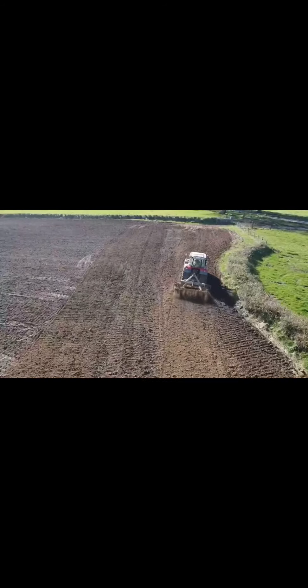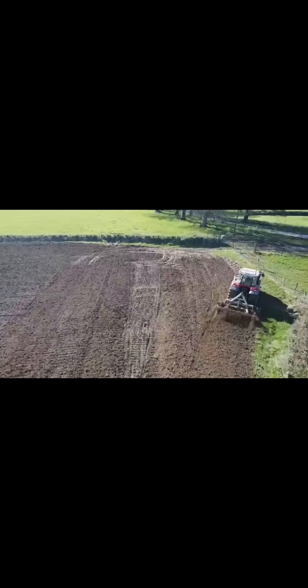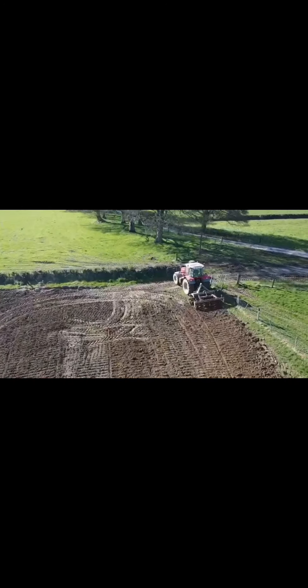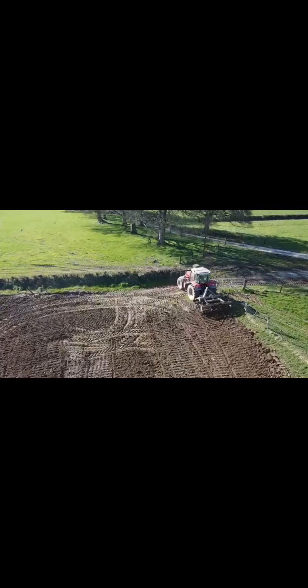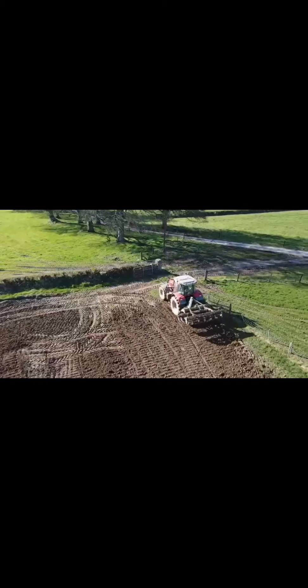When the clods are broken into smaller pieces it increases the surface area and allows the soil to dry out more. The drier the soil, the easier it is to work and to till. You'll get your seed in a lot nicer rather than trying to work with wet or muddy soil.